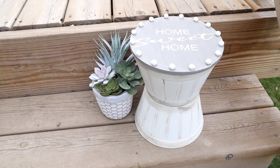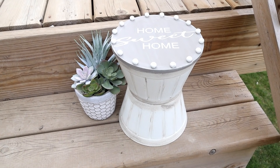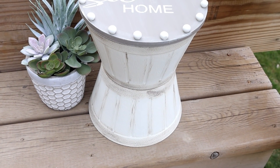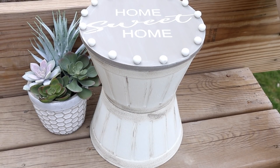Here is my piece all finished. I think it turned out super cute and it was really easy to create. You could use it as a decorative accent piece, or you could place a plant on it and use it as a plant stand.